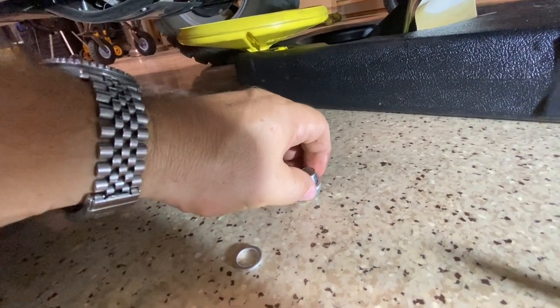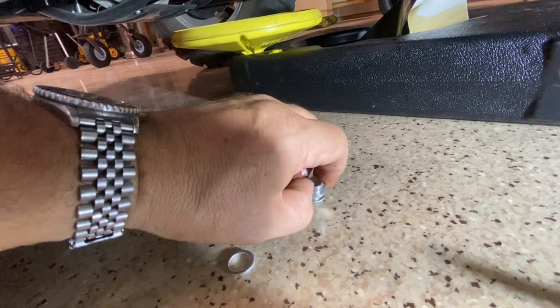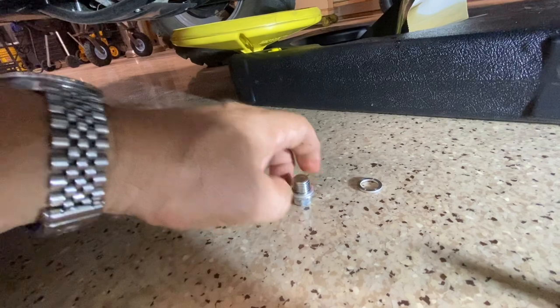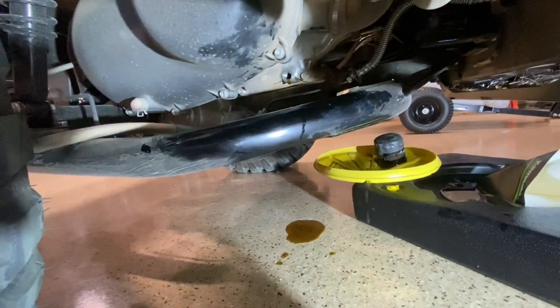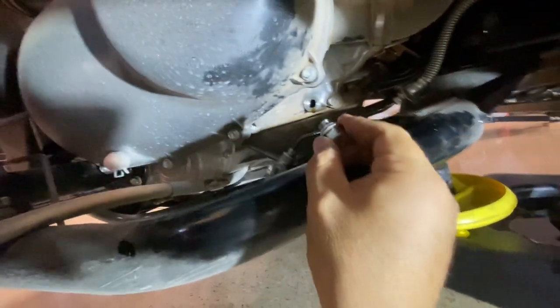You're going to want to take that crush washer off and replace it with a new one. Then back on the passenger side, just going to put the bolt back in and tighten it up.